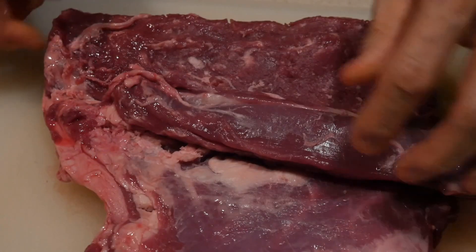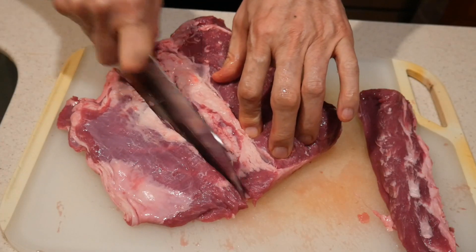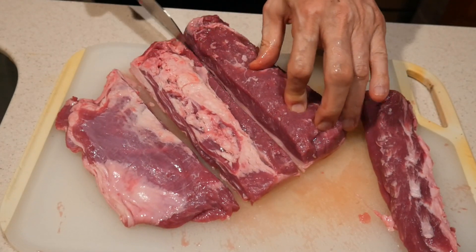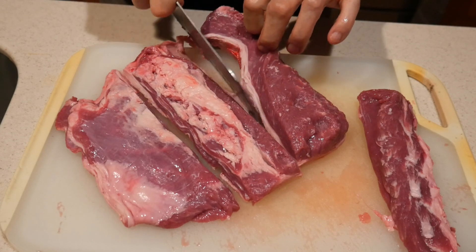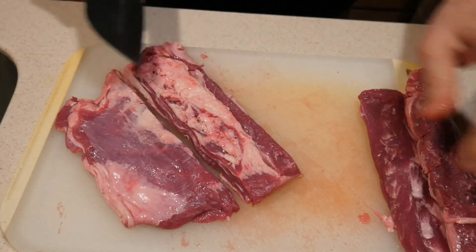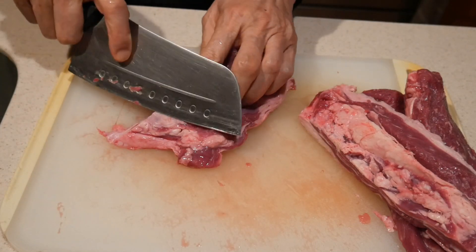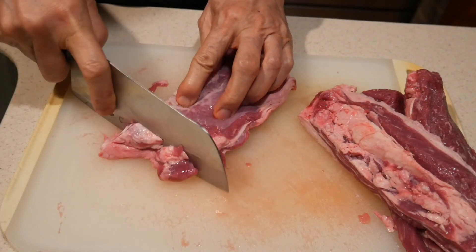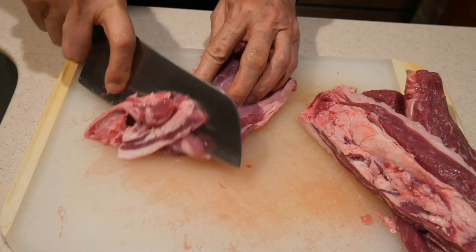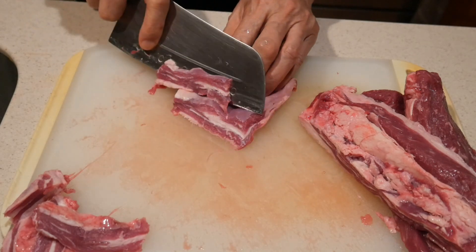I have done some stir-fry with lamb before, but I've never tried it with a roast. So the first thing is that I'm going to cut the roast into thin slices. I know if I cut them into thin slices, they probably will stir-fry well. One thing about this particular cut is that there's quite a bit of fat associated with it, and I decided I'm going to keep the fat because I think the fat will actually add great flavor to the stir-fry dish. So I'm going to cut it into as thin slices as I possibly can.